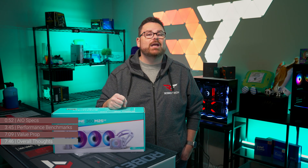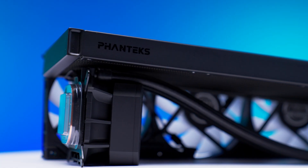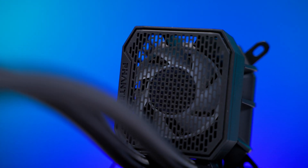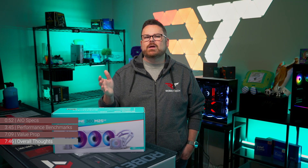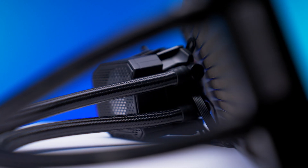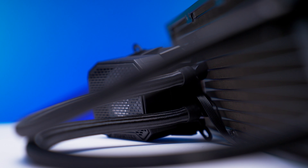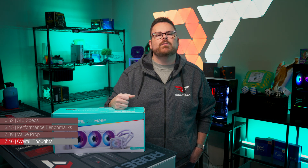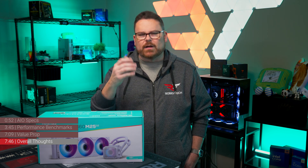Would we recommend the new Phanteks Glacier 1 M25 Gen 2 as your next AIO? It's performant, it's inexpensive, it looks good, and it supports a ton of different CPUs. Whether you're building a budget-conscious PC or replacing an AIO on an older system, there is absolutely no reason not to go for the Glacier 1 M25 Gen 2. That said, on an AMD platform you're limited on the directions your hoses can go — the bracket only allows hoses to come off the sides of the pump. This could potentially prevent installation in an MATX or ITX build or if you have a chunky VRM, though it likely only impacts a very small set of builders.